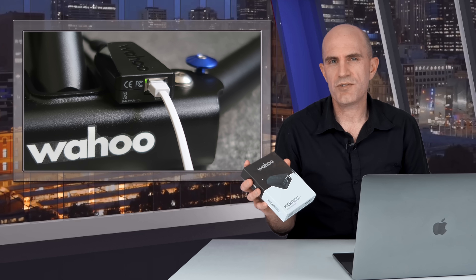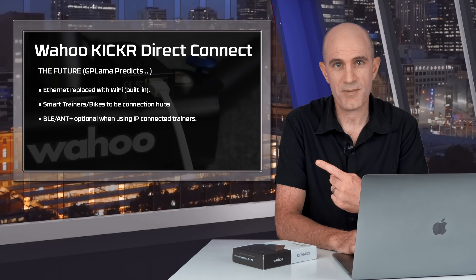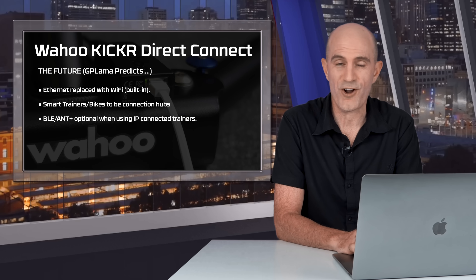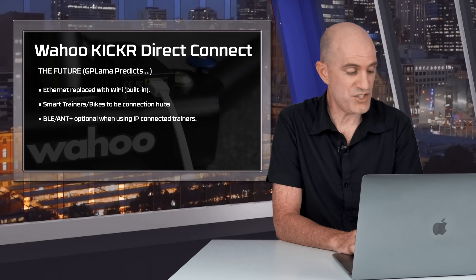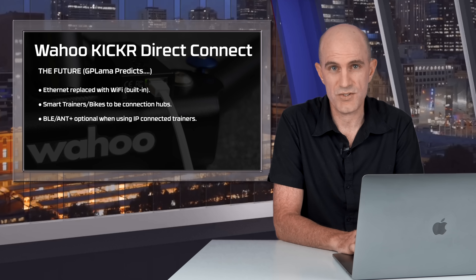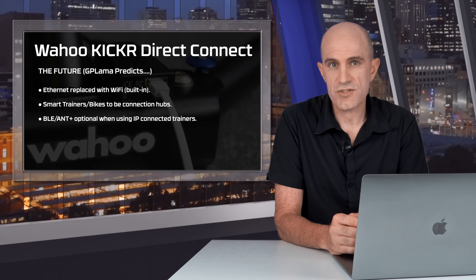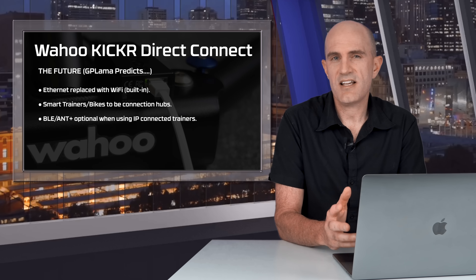This is a stopgap solution that sets the groundwork for what's coming. Ideally, Wi-Fi modules should be built directly into trainers and smart bikes — $55 printers already have Wi-Fi and multicast DNS built in. It should be in the 5 GHz range, making things much easier than finding an Ethernet cable, which is not supplied with this unit. Smart trainers and smart bikes should also become connection hubs, pairing heart rate monitors, power meters, and steering devices, then transmitting them over IP. A toggle to disable ANT+ and Bluetooth when using IP connections would also be welcome.